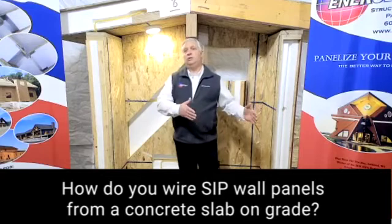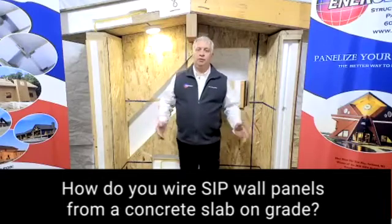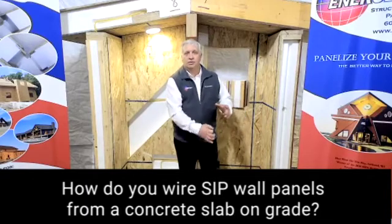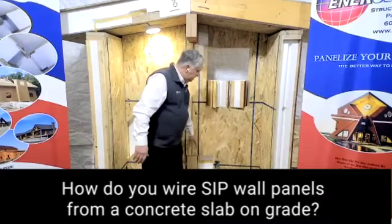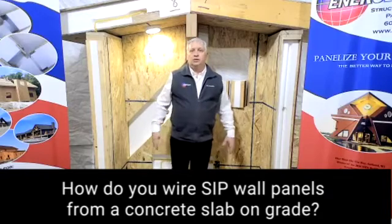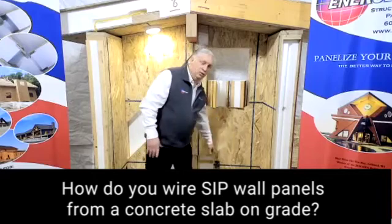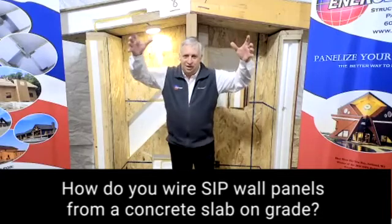It can be the exterior wall, but you're probably going to want this on some interior walls as well, where you're going to have electricity come up when you're dealing with a slab. Some type of shielding or conduit is going to come straight up through. It doesn't have to go all the way up to the 16-inch point — it just has to come up into the panel so we can locate the wires. There are two different ways you can deal with that when setting panels. If the conduit comes up into the horizontal chase, you can simply set your panel over it and it will cut its way through.